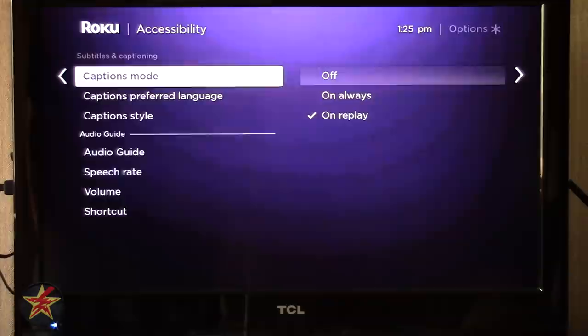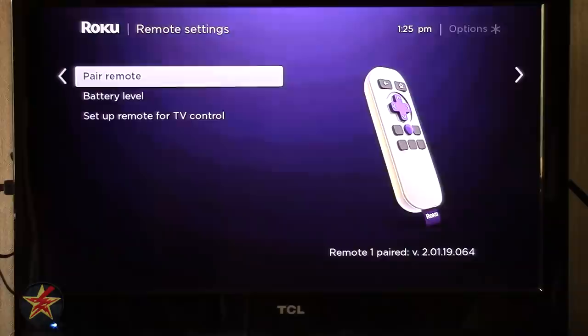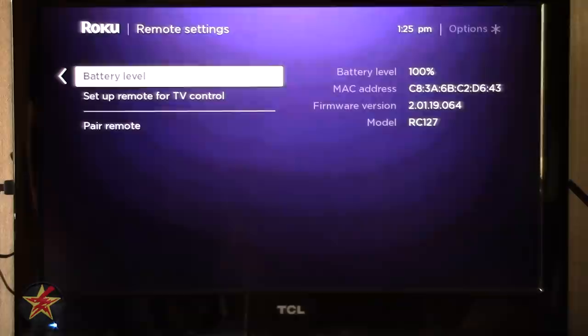Under Remote settings, Pair Remote is how you manually pair your Roku remote if it doesn't automatically pair — you open the back, push the pairing button, and pair it that way. Battery Level shows you the current battery status — for my remote right now I have 100% battery, so all is good.